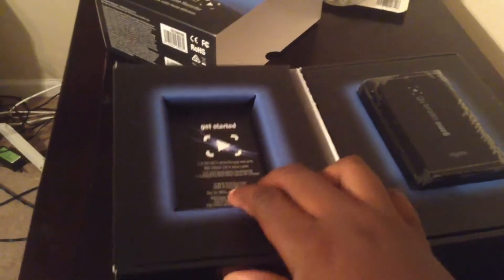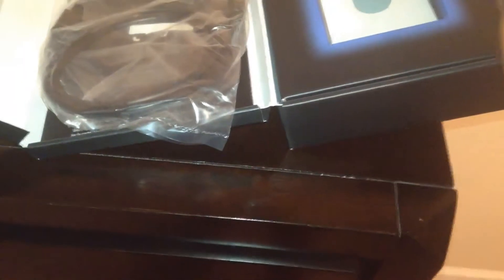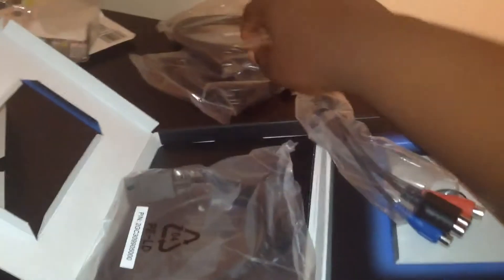Look at that — that's what it looks like right here. This looks better than I thought. It's pretty small, but if it can hold all this memory then I'll be alright with it. I went ahead and took all the power cords out — this is from the PS4 and probably the Xbox 360.